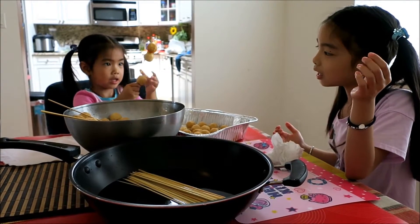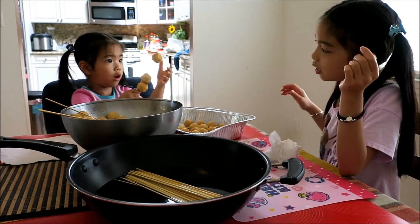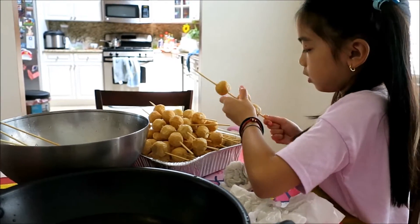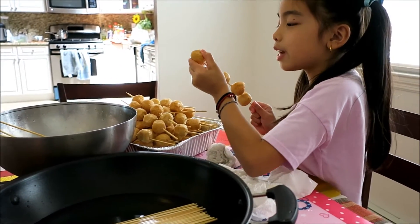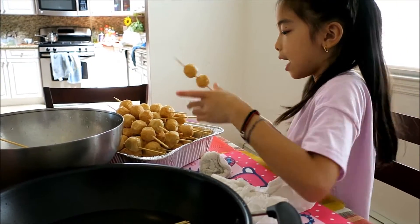It's falling off, Eva, some of them. You can push that. I don't know what I can do. That's a lot of fish balls right there. There's a lot of people coming, so we have to make a lot. Like, what if we don't make a lot and some people don't get some and they get sad and stuff.